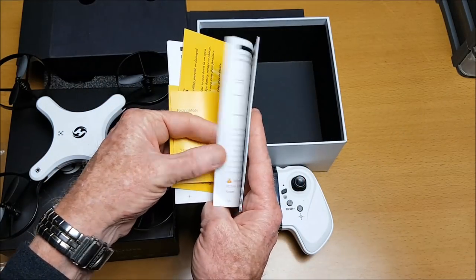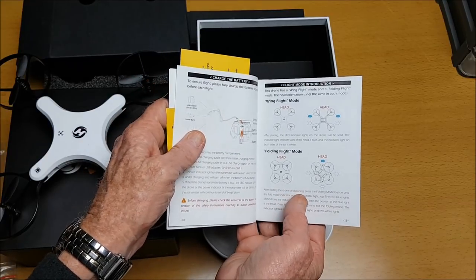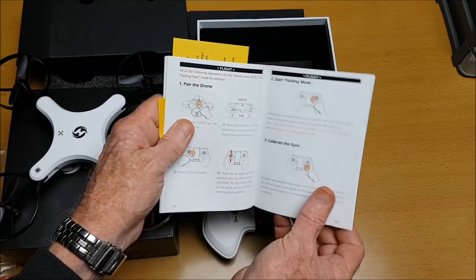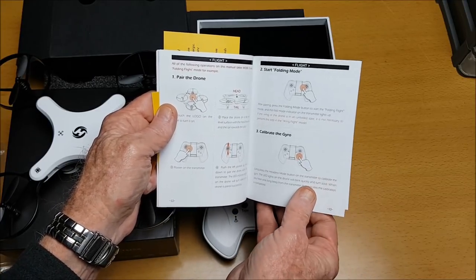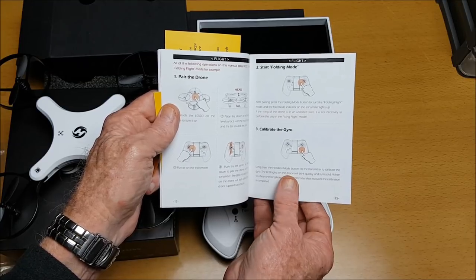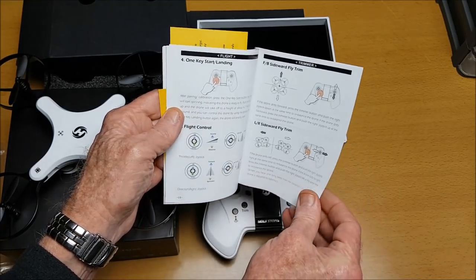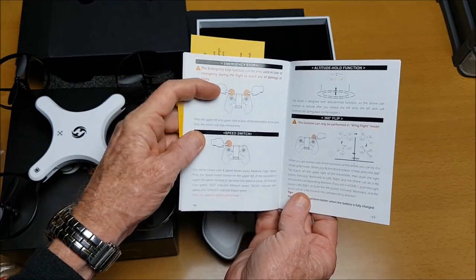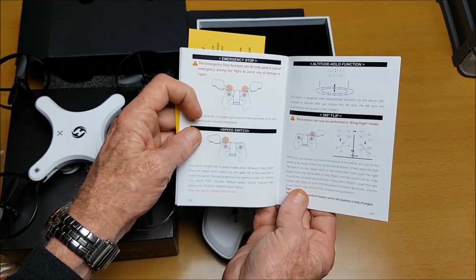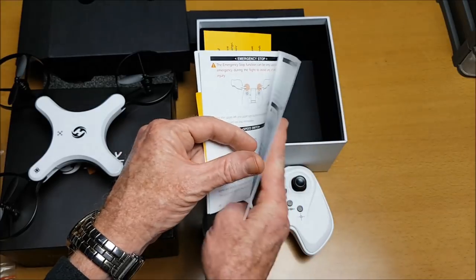The manual includes a quick start guide, battery cautions, wing flight mode (with arms extended) and folding flight mode (arms not extended), pairing and starting instructions, gyro calibration — a long press of the headless mode button on a level surface — one key start and landing, doing the trims, and an emergency stop by pressing both top buttons simultaneously. The speed switch is on the top, and the 360 flip button is on the top right.